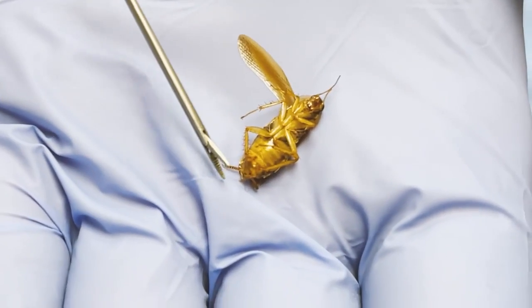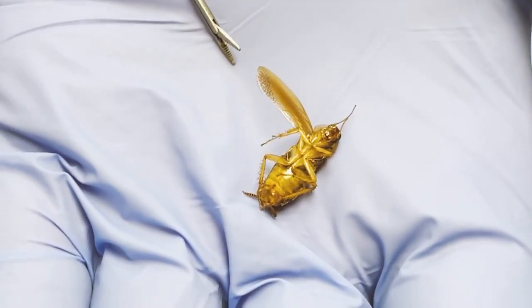I'm seeing a little bit of movement of the extremities. There we go. See that?